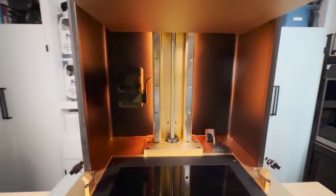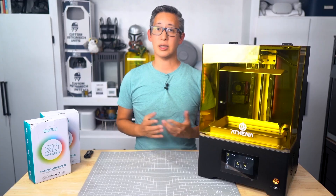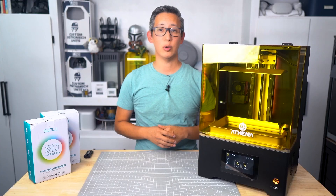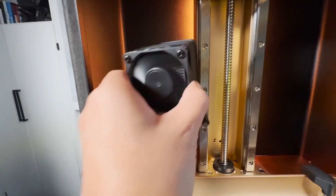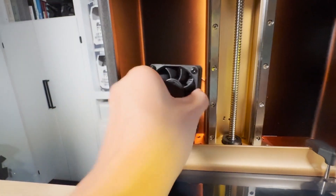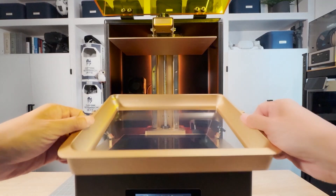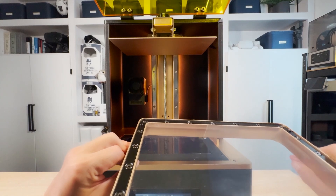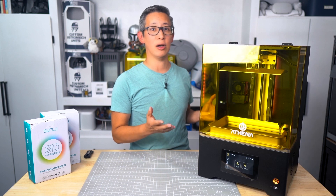This machine also comes with a lot of smart features, like the smart force sensor, peel release technology, crash detection, and even resin level sensing — just to name a few — which all help to prevent failures. In theory these features should take a lot of stress out of your printing process, and after a few prints I started to really rely on them. They did have issues dialing in these technologies during the Kickstarter campaign, but I'm glad they fixed it — they all work great.